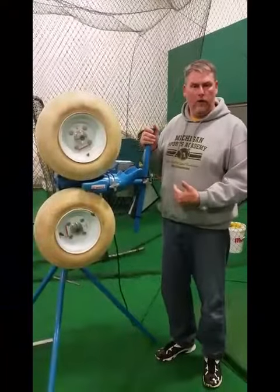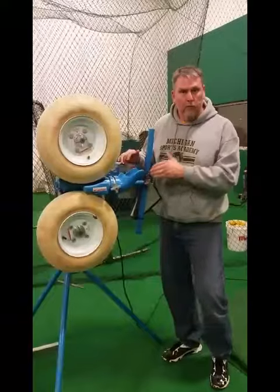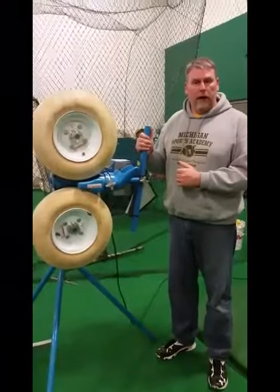So if you want a 60 mile an hour fastball, you want the lower dial to be about 75 and the upper dial to be at about 40, and that will generate roughly a 60 mile an hour pitch.